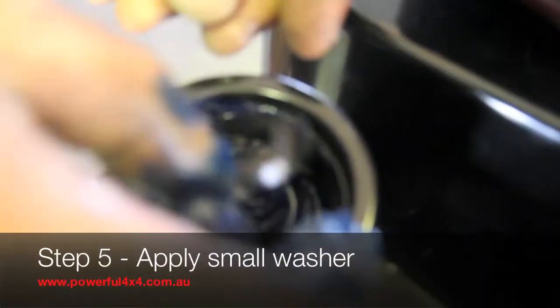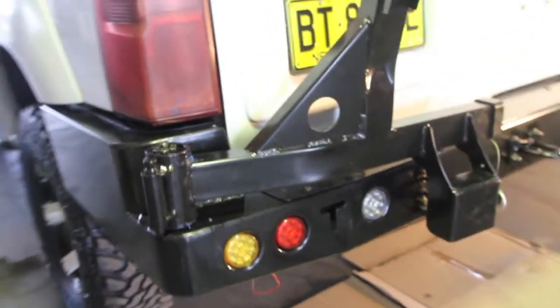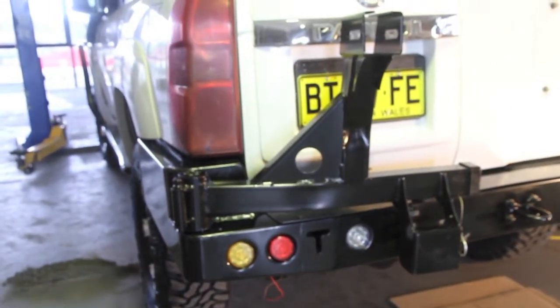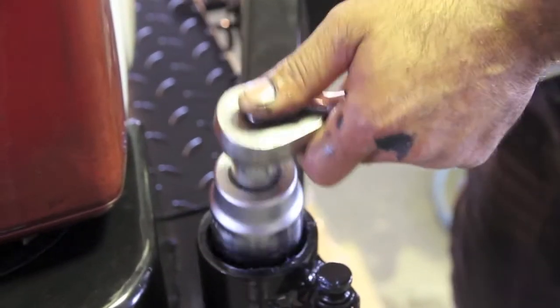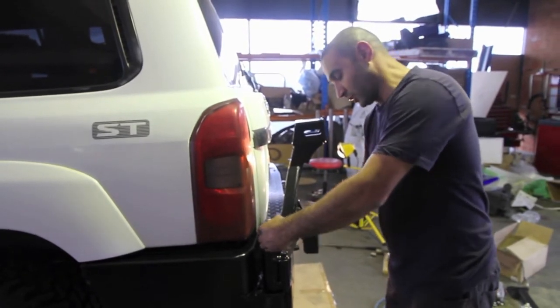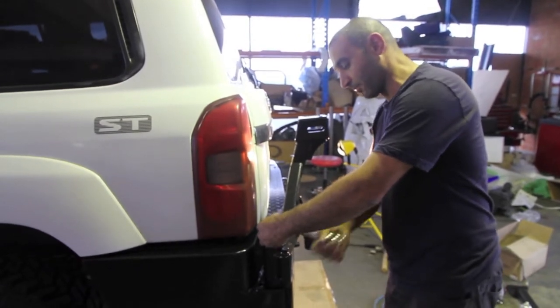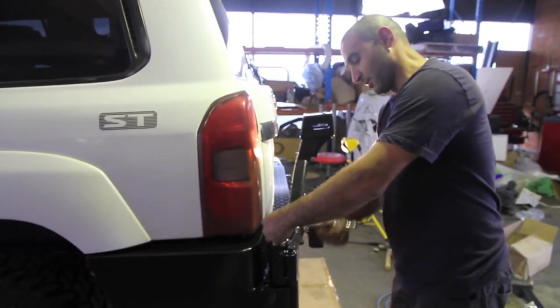After that, put the small washer on, and then your nut. Fully tighten it until it's locked, and then back it off two turns. Just make sure there's no play, and then fit your split pin in.